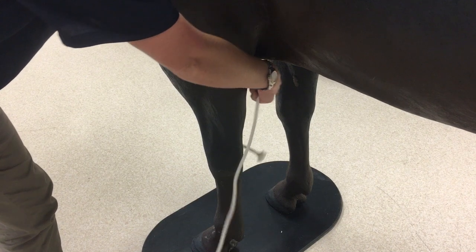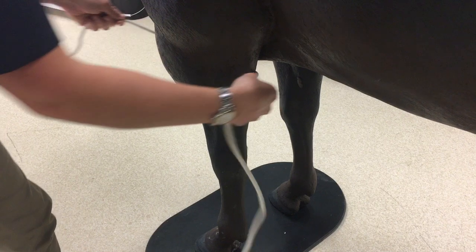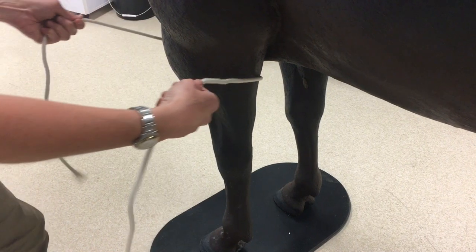You can also use the halter tie if you need to examine the claws of cattle. The animal should be safely restrained in a crush before you attempt this.